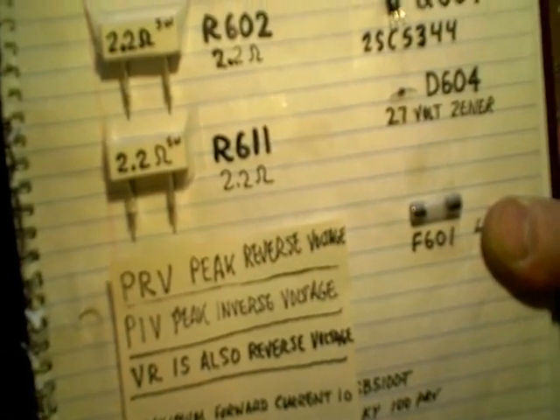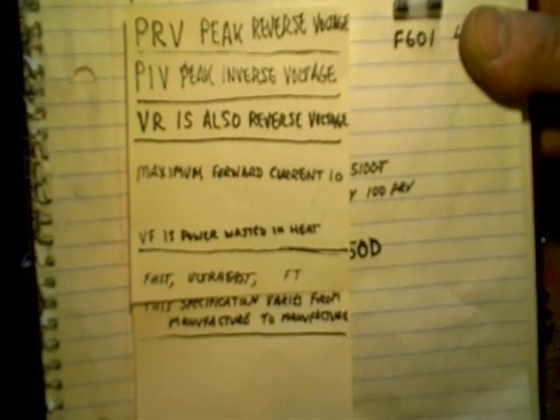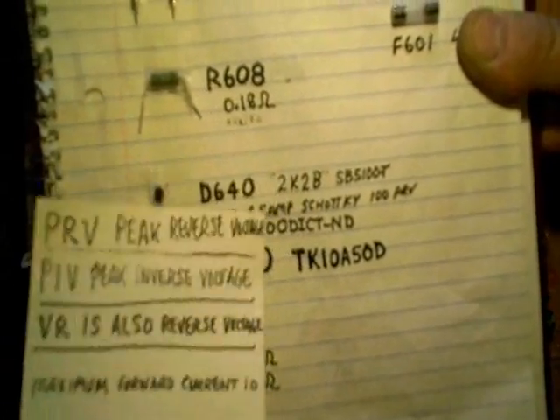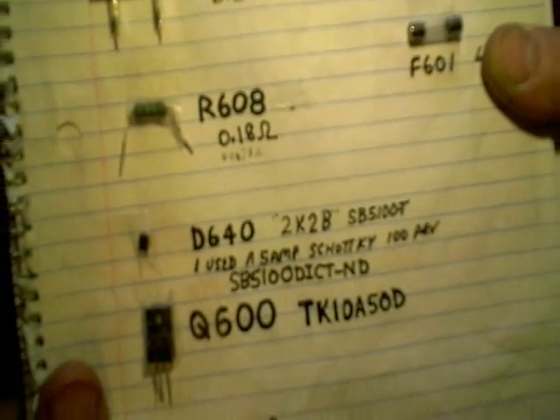I remember when I first started working in another TV repair shop, I went ahead and replaced the diode and it started running real hot, and the boss saw my mistake — he let me do it just so I learned. I put in a standard diode where it called for a fast switching diode, and it didn't take long before that thing would have blown up.